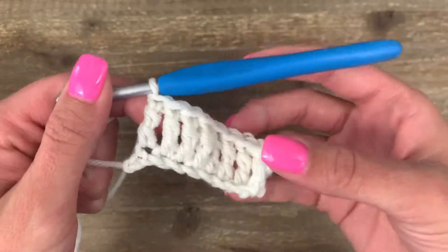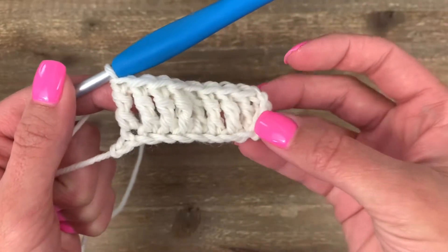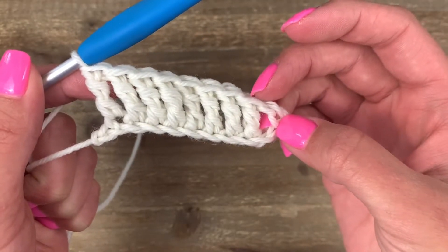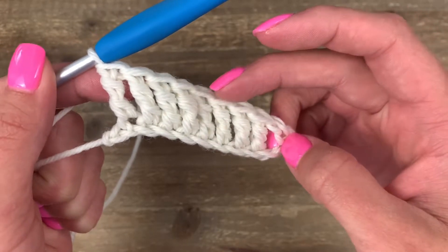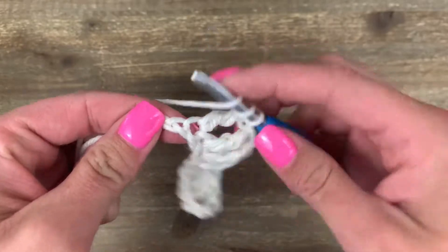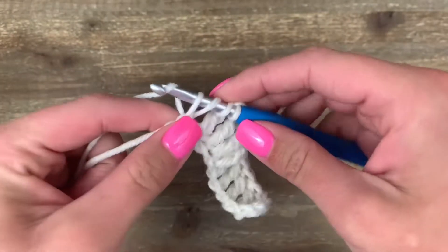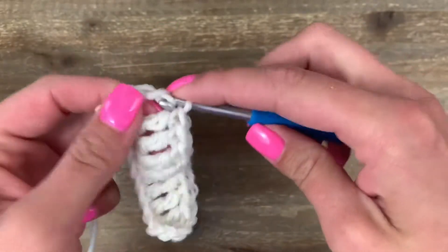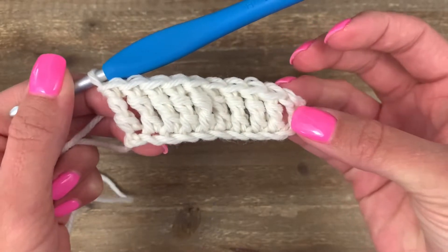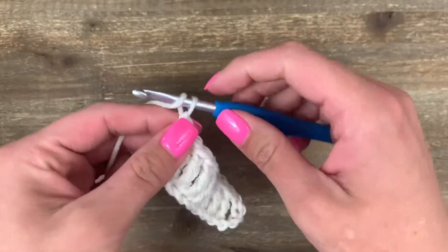I have arrived at my last chain. I'm going to check to make sure I have nine stitches and that the last chain will be my tenth. My first stitch is this chain four, then I have my second stitch — three, four, five, six, seven, eight, and nine. Yarn over twice, go into that last stitch, pull up a loop, yarn over pull through two until back to one, and you should have ten triple crochets. To start the next row, chain four.